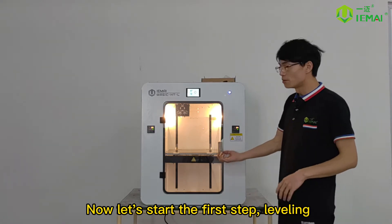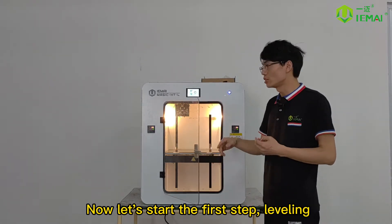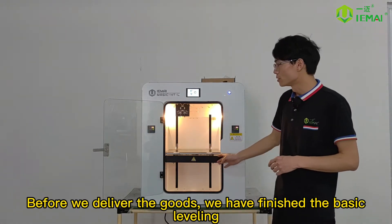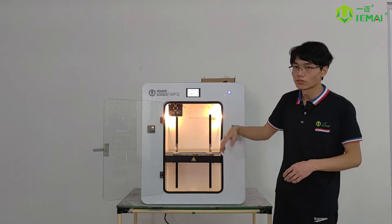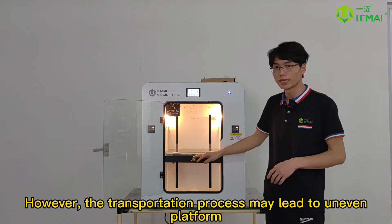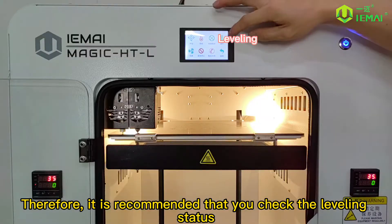Now let's start the first step: leveling. Before we deliver the goods, we have finished the basic leveling. However, the transportation process may lead to an uneven platform. Therefore, it is recommended that you check the leveling status.